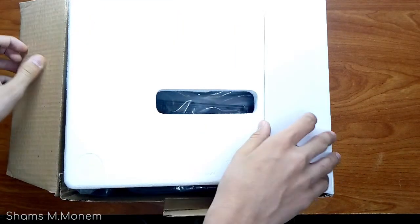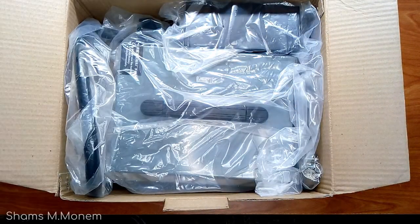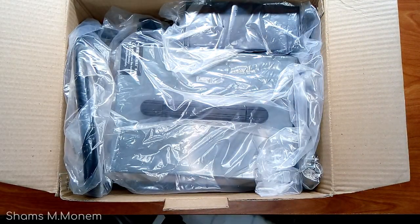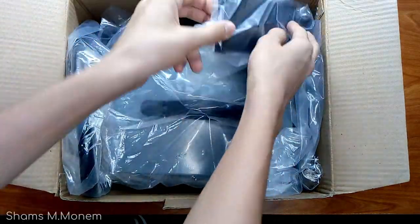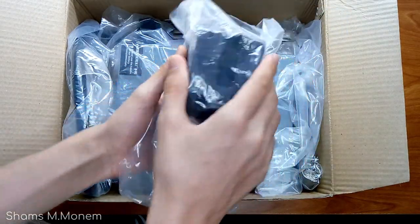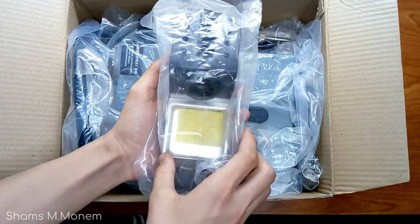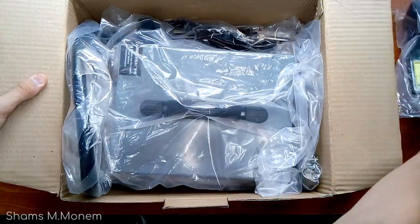Let me now open the box and remove this foam, and you can see that the device and all of its accessories are wrapped in some sort of casing, which is good for keeping things safe. The first thing I'll get out is the soldering iron holder with its sponge. It's made of metal, and in my opinion it's not too big or too small — it's just quite good.